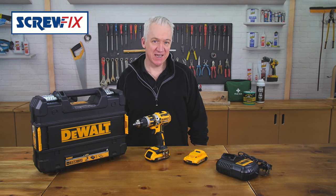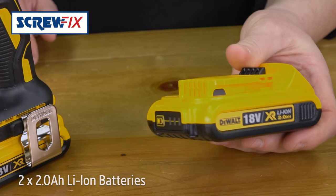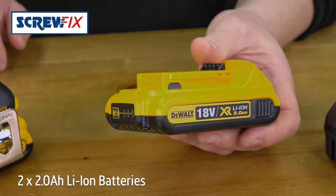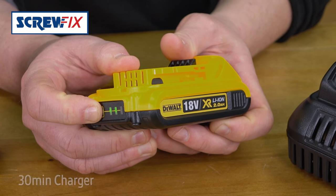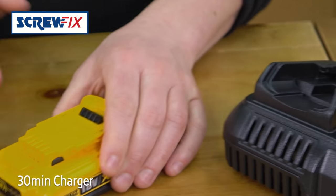Just to give it even more efficiency and extended run time, with it you get two 2Ah lithium-ion batteries. They're the latest XR technology, with a charge indicator here on the front, and a 30-minute charger in the box.